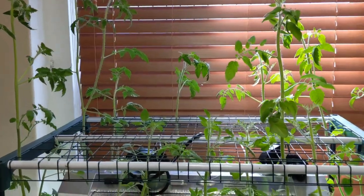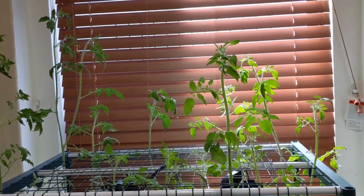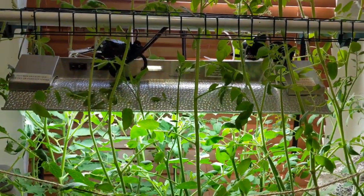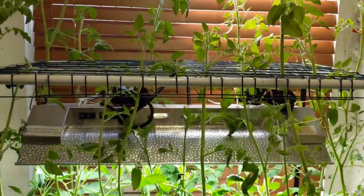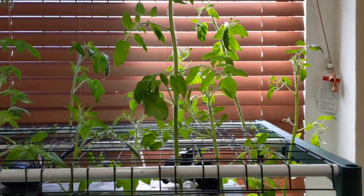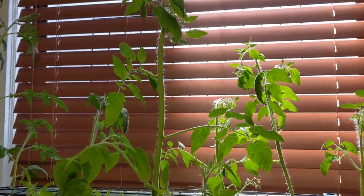Overall guys the plants are doing really well. As you can see they have taken over the second level up above over here and it's really way above the grow lights. At this point I'm not gonna trim it anymore because I am gonna lose just a whole lot of growth and time and energy for no reason.